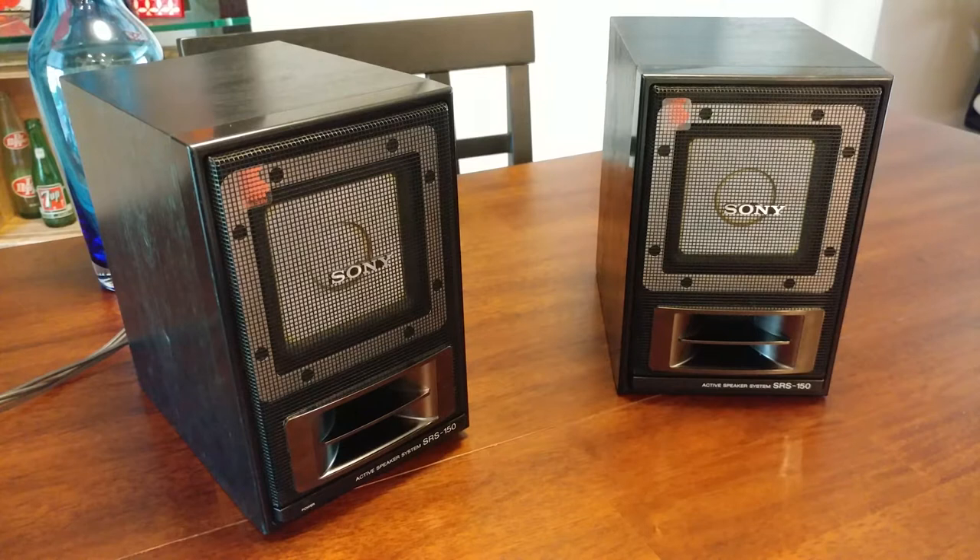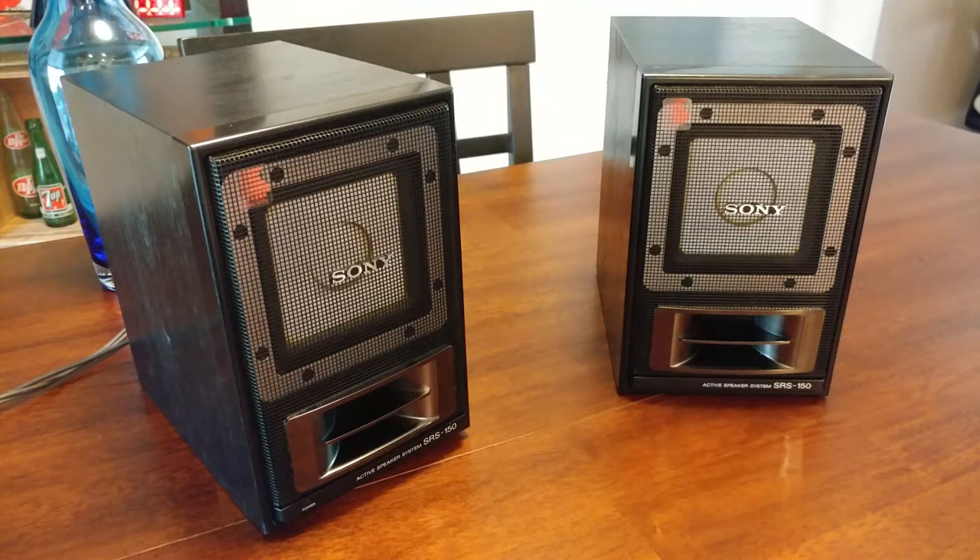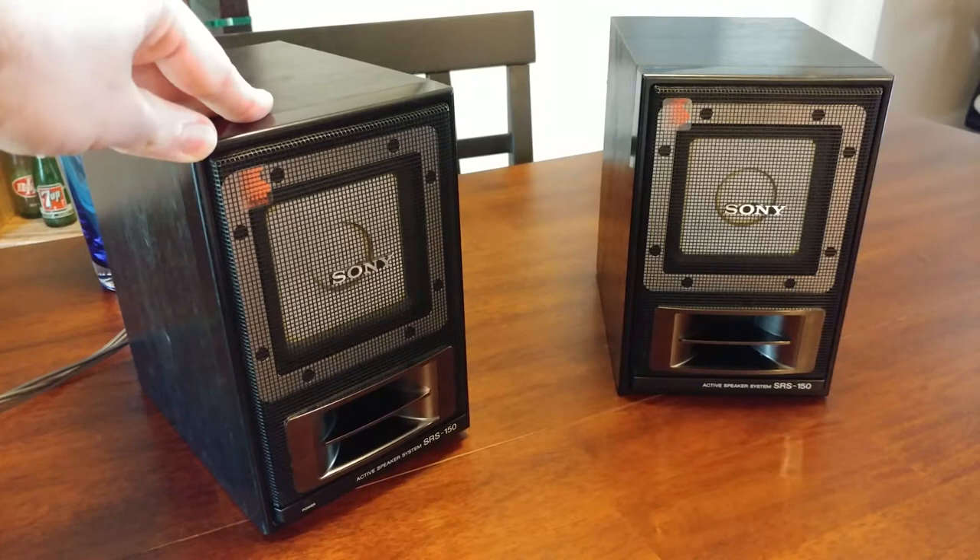Welcome to a quick tech spotlight. Today I have the Sony SRS-150 active speaker system. These are just some bookshelf speakers at first glance, but they offer a couple of characteristics that are really unique — I have never seen them in any bookshelf speaker, or probably any speaker. I tried to find similar ones from other brands or modern-day equivalents, and there is nothing out there. Even high-end speakers like Audioengine don't offer some of the features these do.